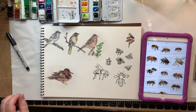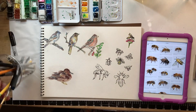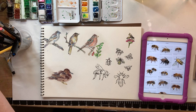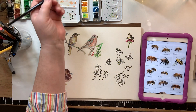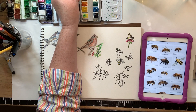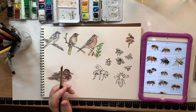Hi guys, remember last time I said I was going to do a video on bees? I had drawn up some bees, and I really learned a lot about bees and read up on them. Then I haven't done the video for so long I can't remember some of the things I learned. But I thought, you know what, I just won't wait — I'll go ahead and we'll do this video on painting bees.